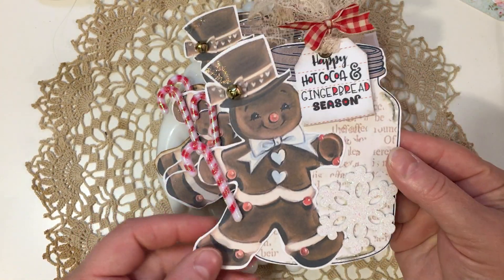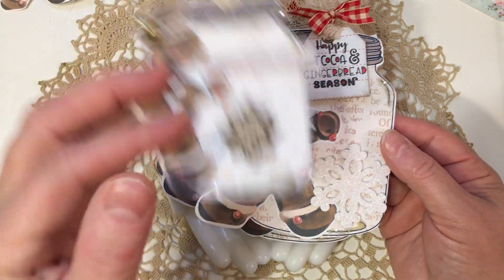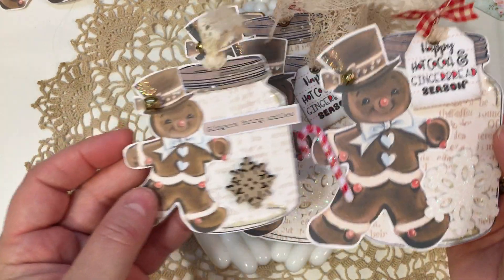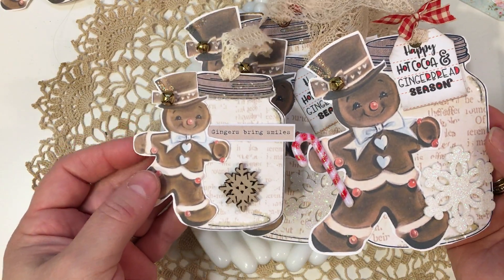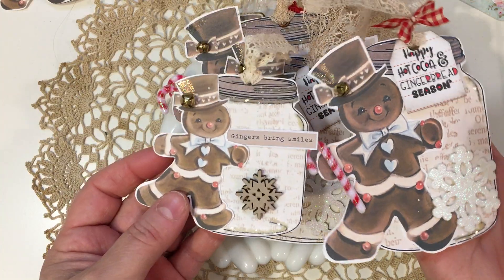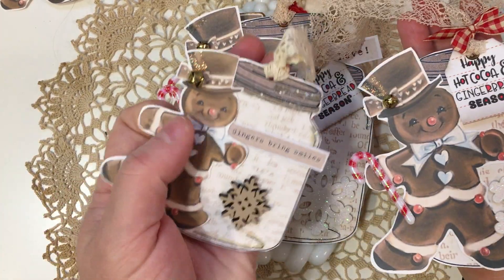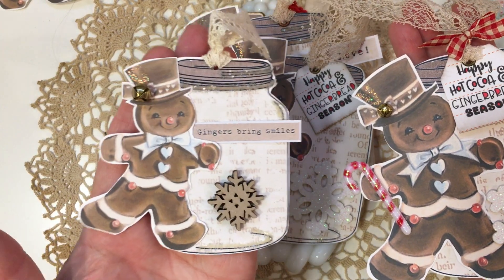This is the bigger size one, and in comparison here's the smaller size one — so this is the size comparison. Depending on what sizes you print things, you can make big tags or small tags. This one is almost the size of my hand, whereas this one is just about the size of my fingers.